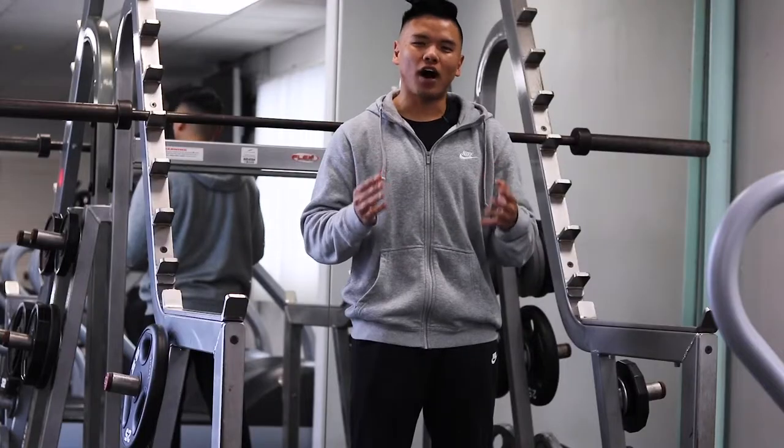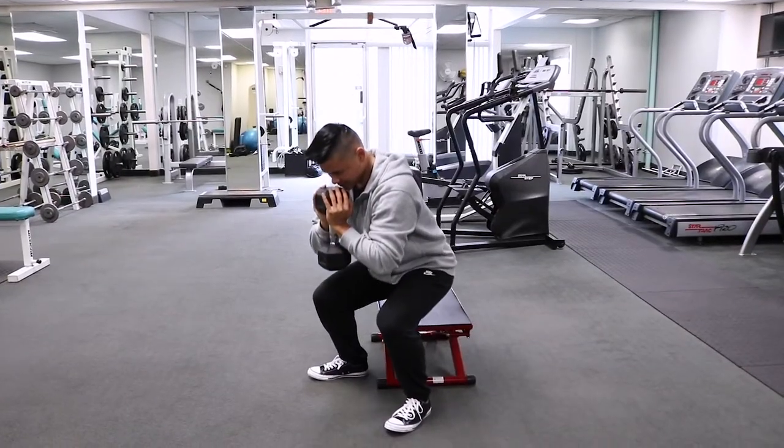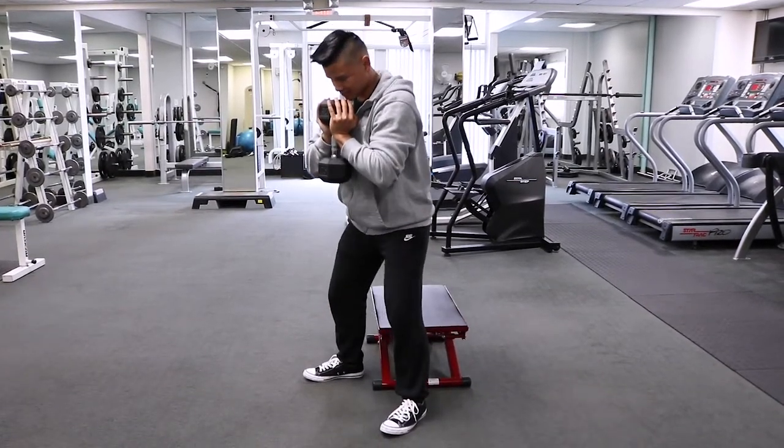And then the last thing you can do is to squat on a box slowly. By squatting onto a box and going slow, you'll be able to focus on your form and focus on keeping your heels flat on the ground.